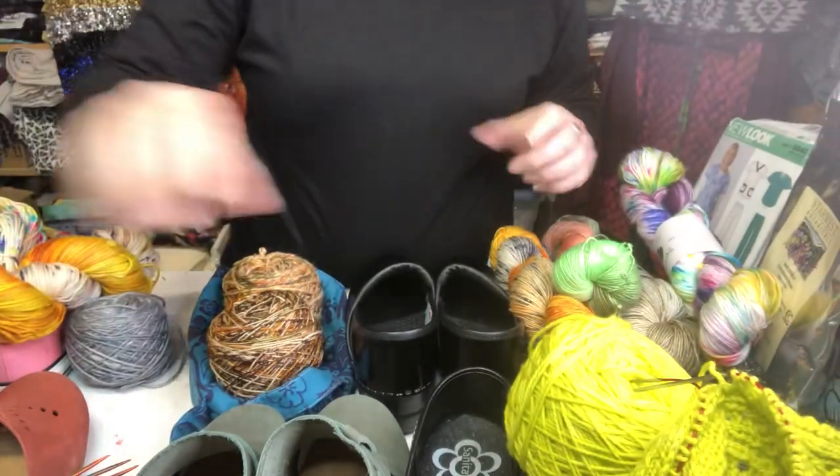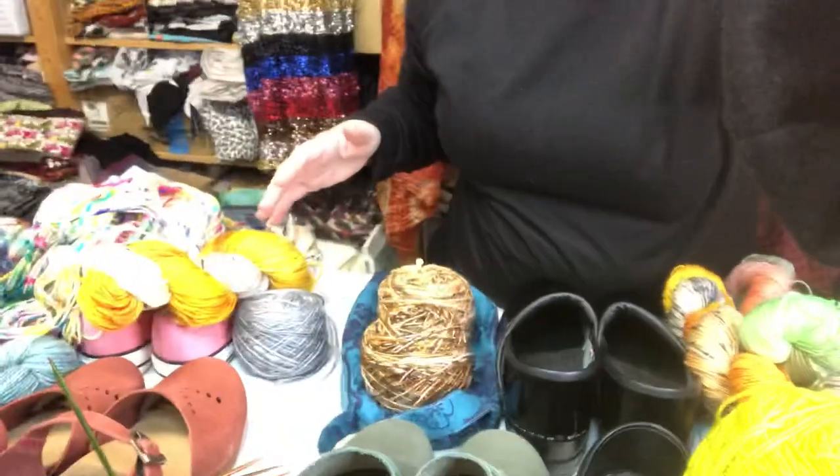I've never done this before where I've taken a bunch of shoes and a bunch of stash and laid them out together like this. Okay, you can see my patterns here — this is my cutting table, this is where I cut out sewing patterns and do sewing stuff.